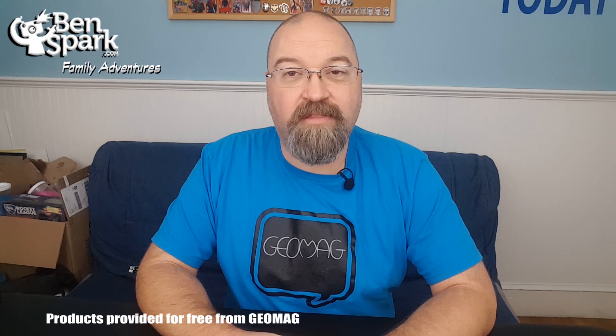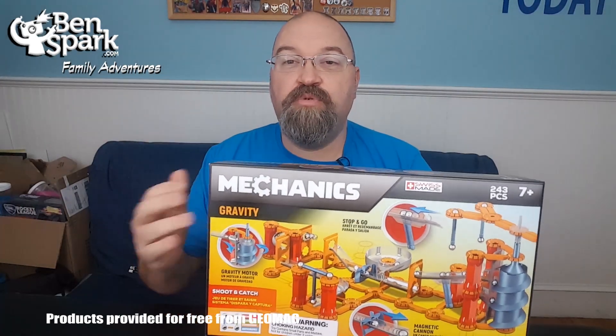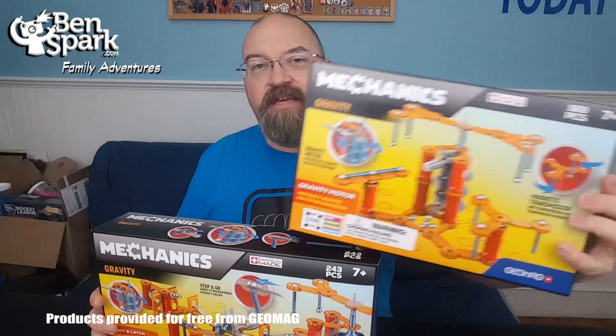Hey, this is Drew Bennett from BenSpark Family Adventures, and I'm back with another holiday gift guide idea for parents out there. This time I am going with some Geomag toys. This is part of their mechanics line. They sent me two sets for free — the shoot and catch set and the gravity motor set. These are really very, very cool things.